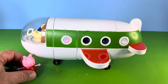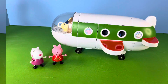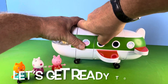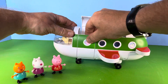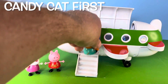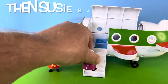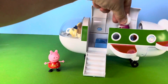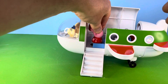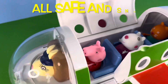Now let's line up our passengers. Flying with Pepper is Susie Sheep and Candy Cat, though they don't actually come with the set. All aboard! All set to fly.